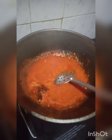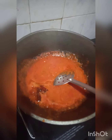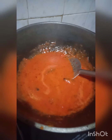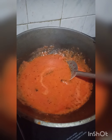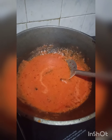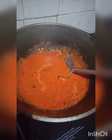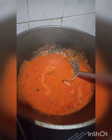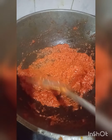Put in the paste and mix it well. The taste is good. Cook for 15 minutes on low flame. The paste is done.